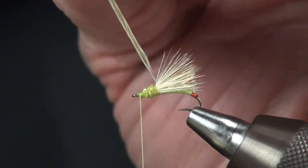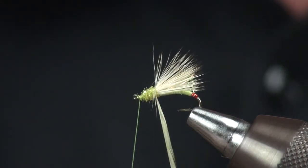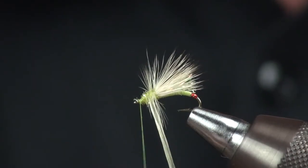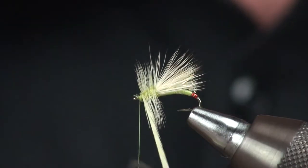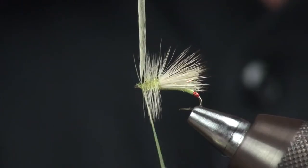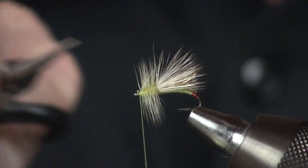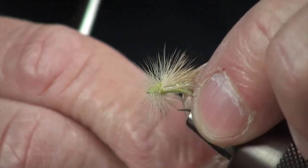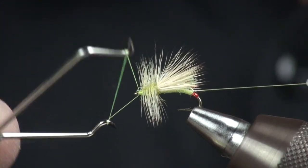We'll grab our hackle, pull it up perpendicular to the hook, grab the tip. As I wrap this forward, I try to get as many wraps in here as I can — this is going to make for a little bit more buoyant fly. Build a little head if you'd like. At this point I'm just going to whip finish.